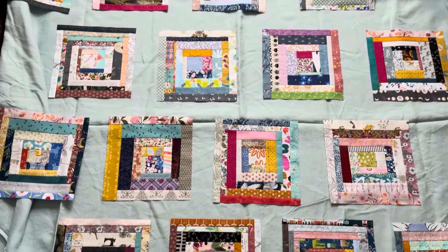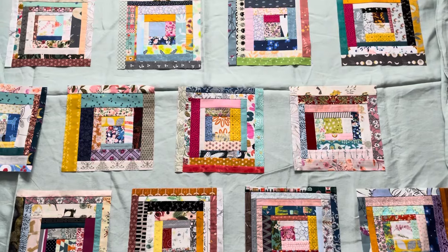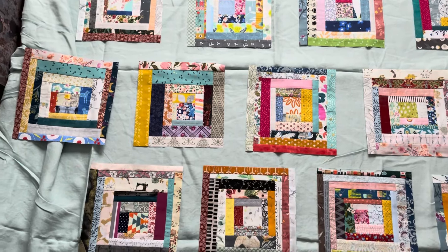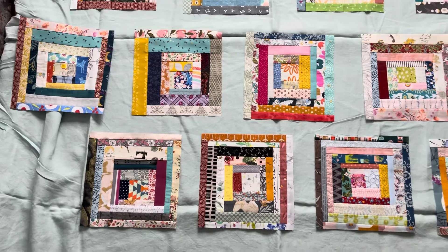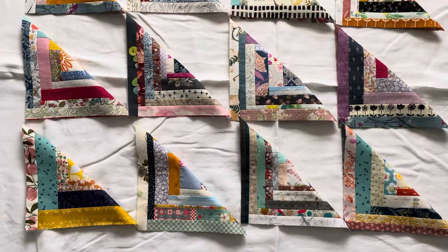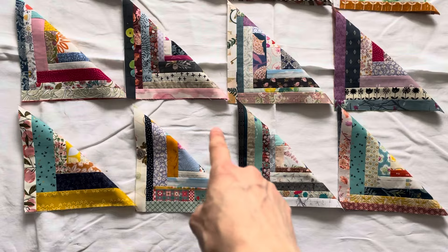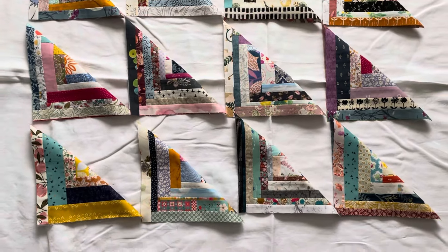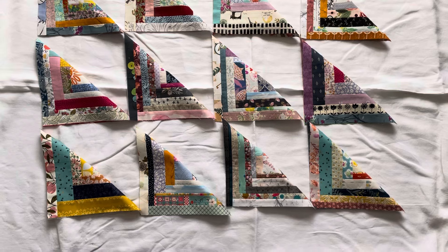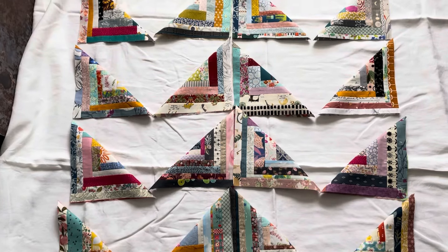Isn't it amazing how it changes again just by having a different color sashing in between? It looks much lighter — almost more springy and summery — and I've also widened the gaps between the blocks and offset each alternate line. Here's another option: you could cut each block diagonally into two pieces and add them to a solid square. That would be quite a fun pattern, and it would mean you only need half the amount of log cabin blocks since they go twice as far. There will be lots of different ways to arrange the triangles as well.